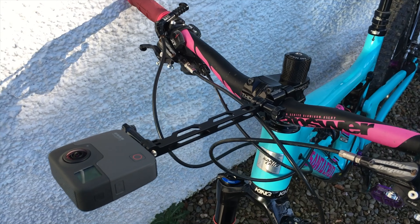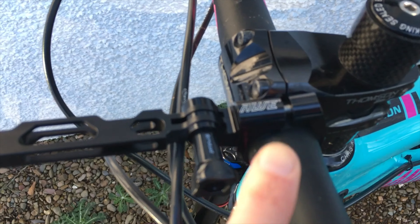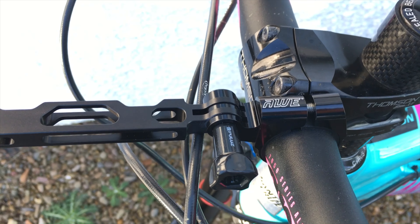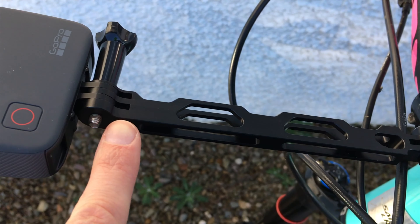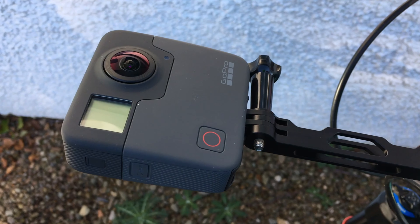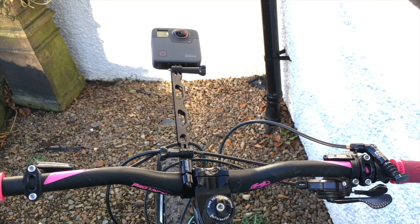So here's how I've got my GoPro Fusion set up. I've got this mount here off Amazon and then I just have an aluminium straight connector rod and then the Fusion itself. I'll see what this looks like doing some recording.